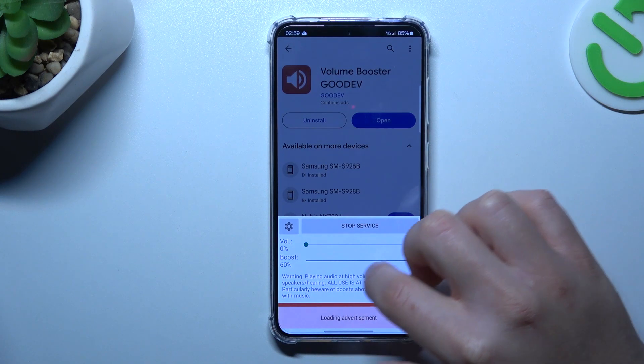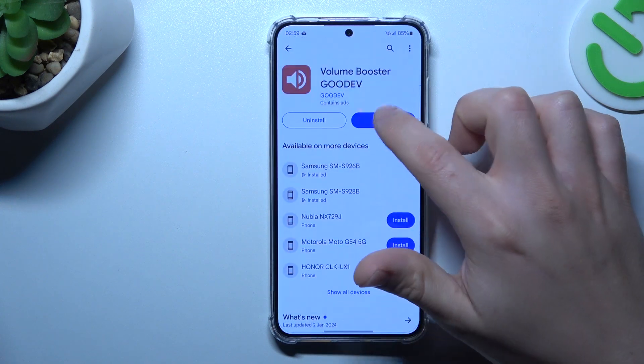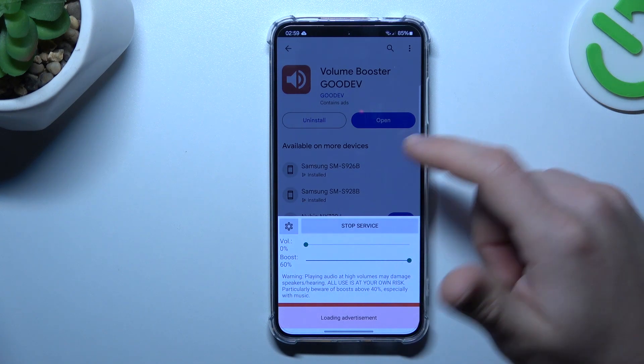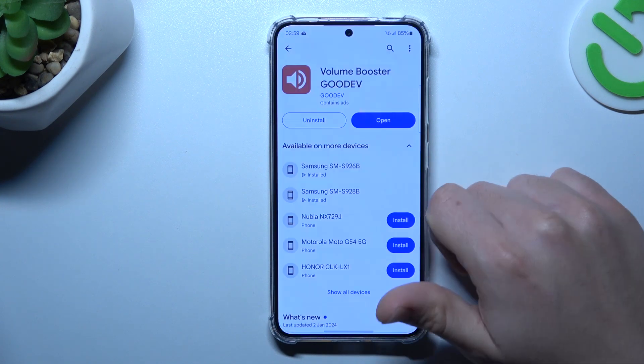You can increase or decrease the booster power using the slider, so just adjust this to your needs. The 16% is the max. If you want to turn off this application, you have to click on the Stop Service button and choose OK.